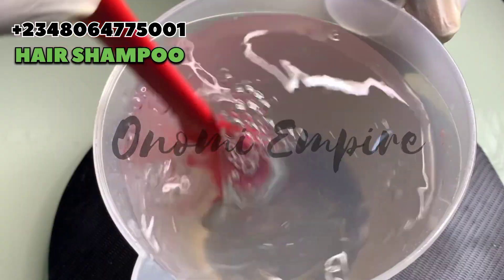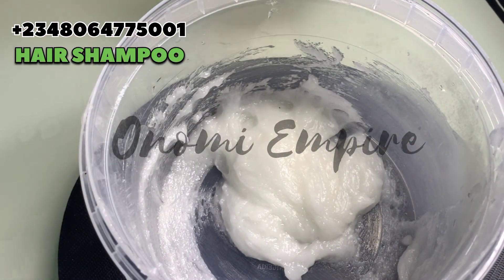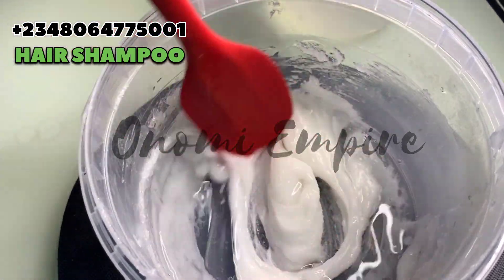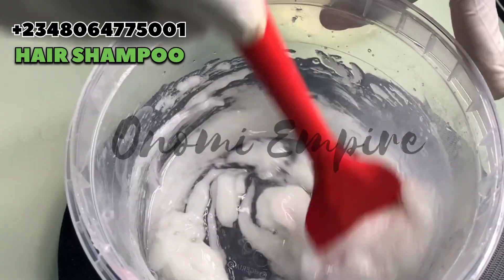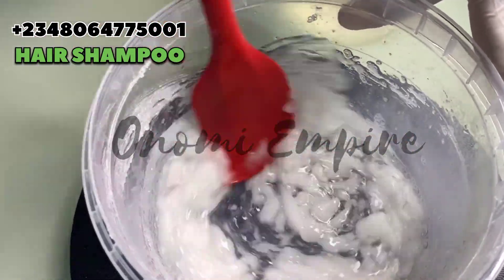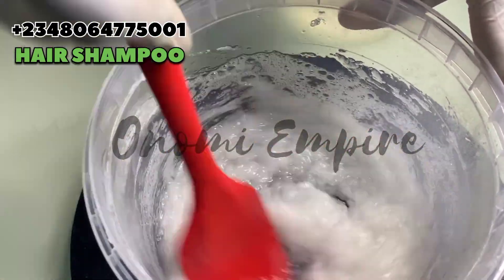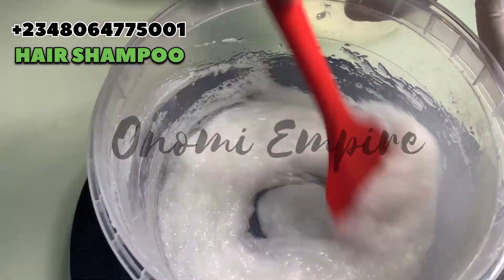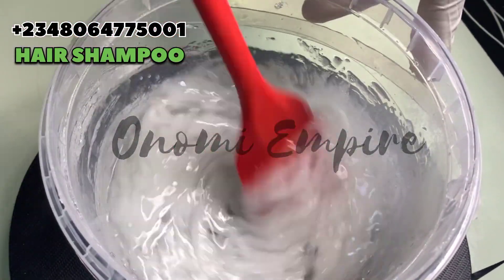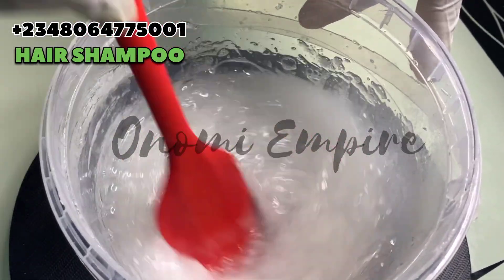Next we want to mix our water phase into the mixed Texapone and sodium chloride. Make sure you mix this little by little — please don't add everything at once. For those that are very impatient, this particular recipe is not for you. Add a little of your water, then mix, add a little more and mix. If you are impatient it will come out wrong.